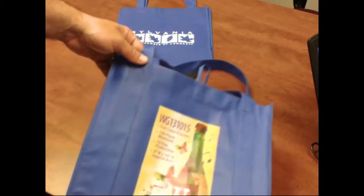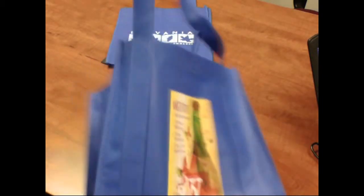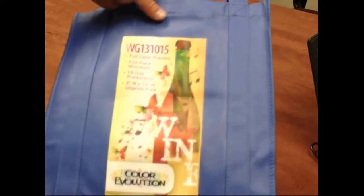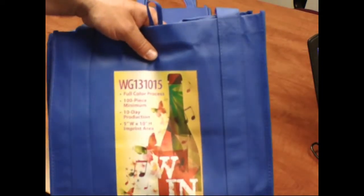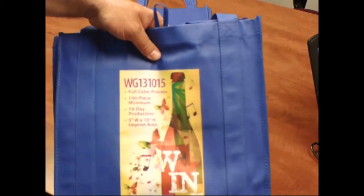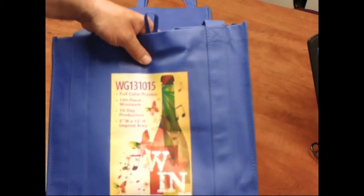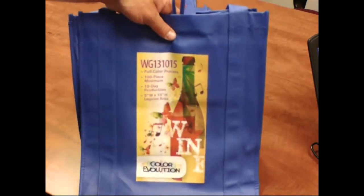My personal opinion is if you don't have a preference either way and you've got an extra 15 to 20 cents per bag to spend, go with the sewn handle. They're not much more expensive, they're going to give you longer usage, and they're more practical for just about anything. When it comes to promotional products, the longer the person keeps that item, the longer they're going to see the name of your company or organization — that's really what this is all about: giving something functional that ultimately gives you the highest amount of brand recognition.